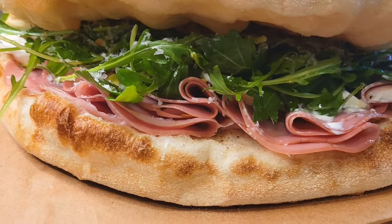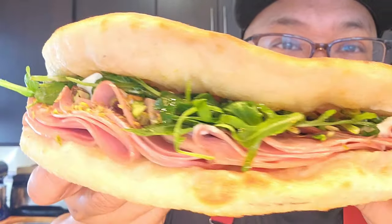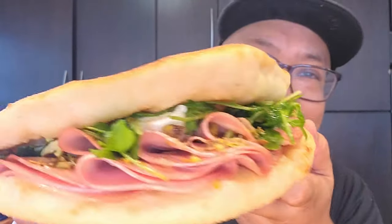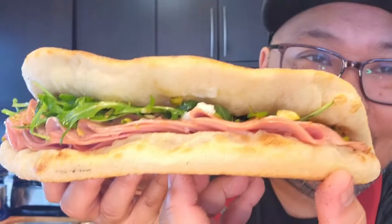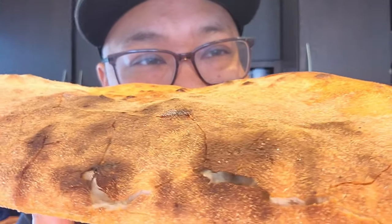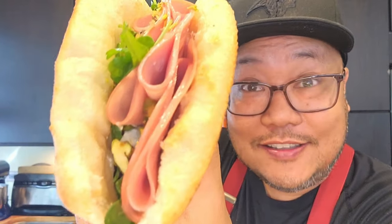And just like that our panozzo is done. Look at this beautiful sandwich — I guess I stacked them better looking on one side than the other, but either way it's a beautiful sandwich. Look at this awesome crispy crust. I've been waiting for this for two days. Now it's time to take a bite.